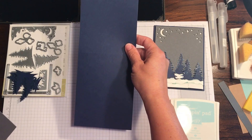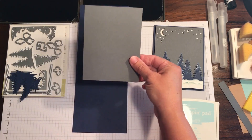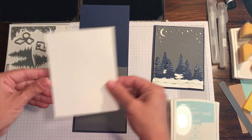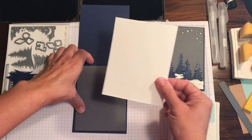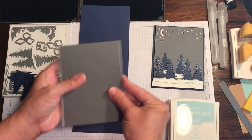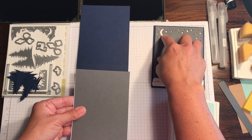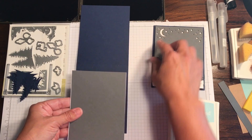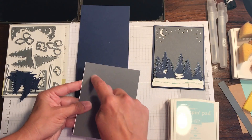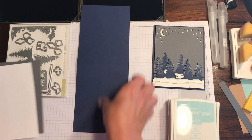So we have a base of Night of Navy, four and a quarter by eleven, scored at five and a half. We have a piece of Smokey Slate — I think it's Basic Gray — four by five and a quarter. We have a piece of Whisper White, same size, four by five and a quarter. This will be to layer underneath so the white shows through. You could run this through twice if you wanted to fill in the moon, or take your Crushed Curry and fill in the moon just like that.